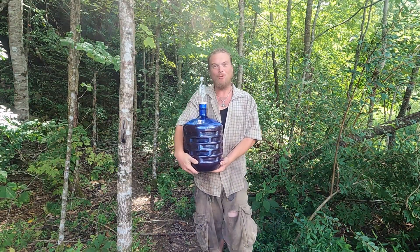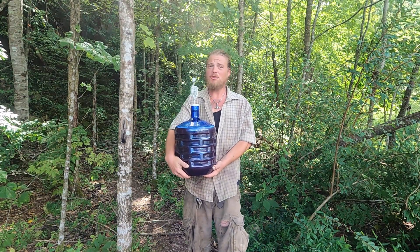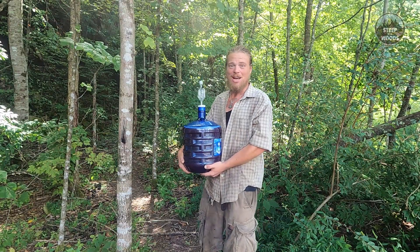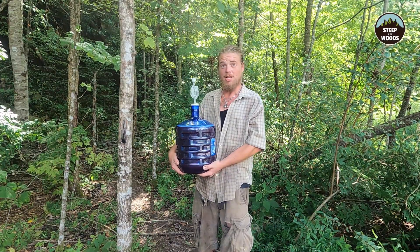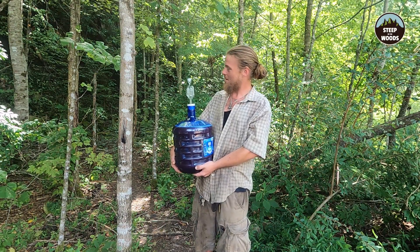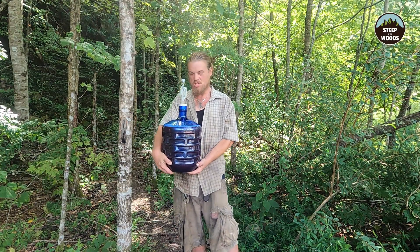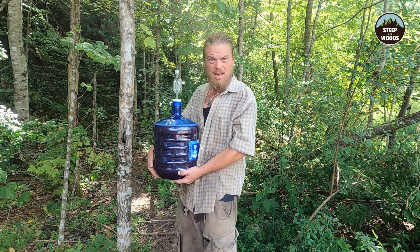And there you have it — our wine is done. All we have to do now is wait, and I'll be sure to bring y'all along for the rest of this process in time. As always, if you liked what you saw, hit that button. If you're new to the project, hit that other button — you will help support the project, and there are links below. Until next time, Steep in the Woods. This should make like 16 bottles, or maybe 12 — but a lot.